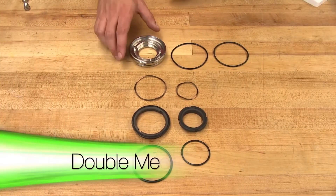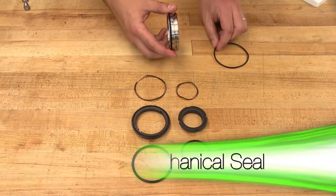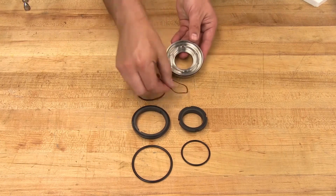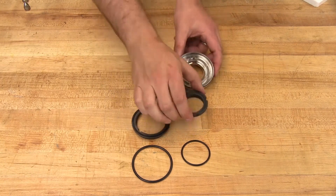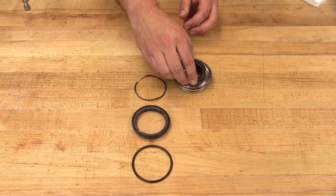Install the two seal housing o-rings onto the seal housing. Place the inner wave spring into the seal housing. Install the stationary face o-ring onto the inner stationary face. Install the inner stationary face into the seal housing.